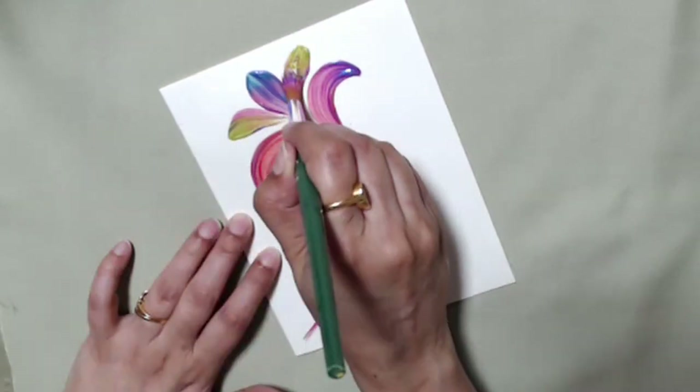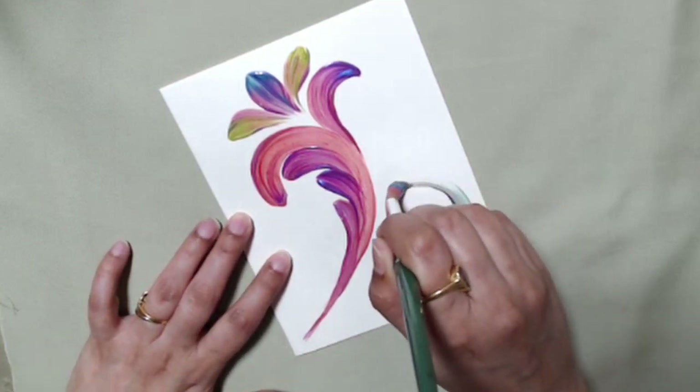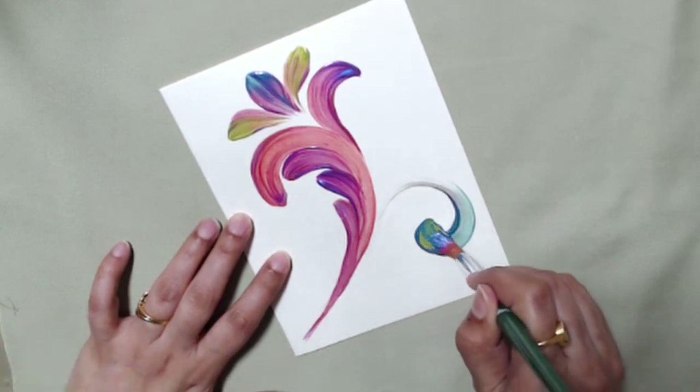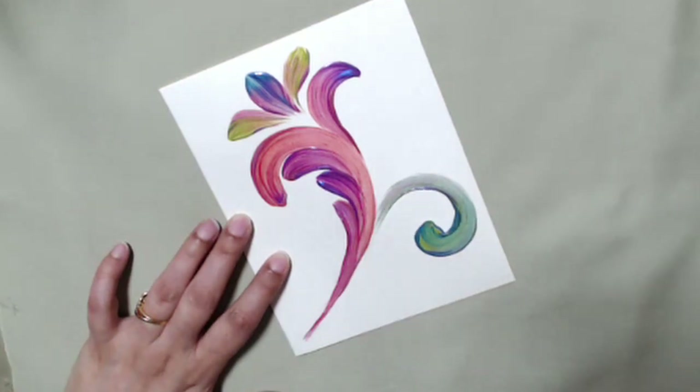You can use this concept in anything that you're painting. Here I started with my pinks and then transitioned to my purples because they're closest on the color wheel, then I went to the blues, and from the blues I entered the greens. This is my color palette.